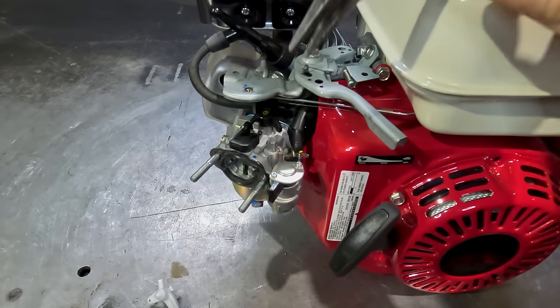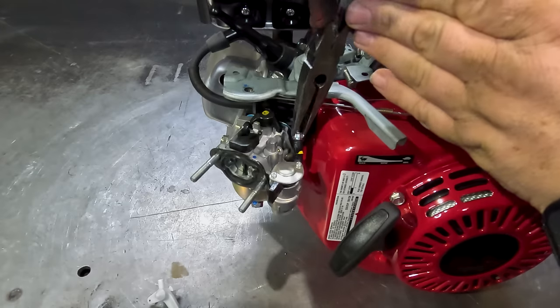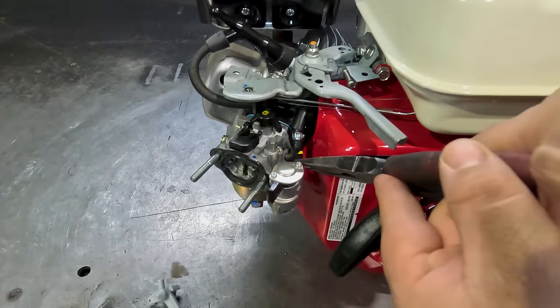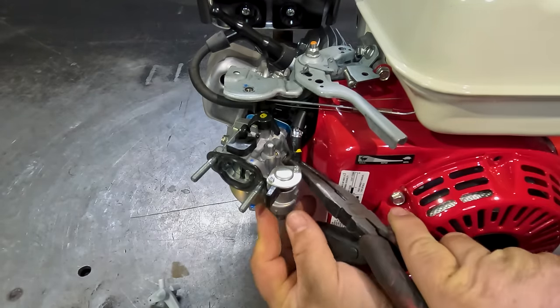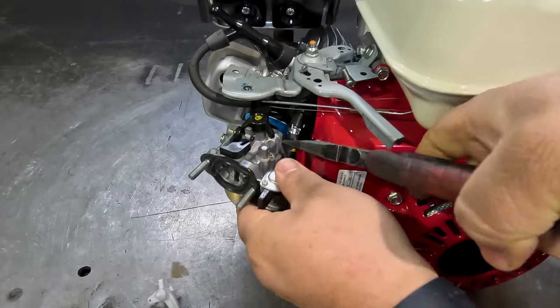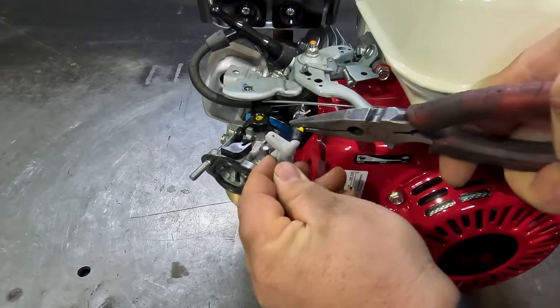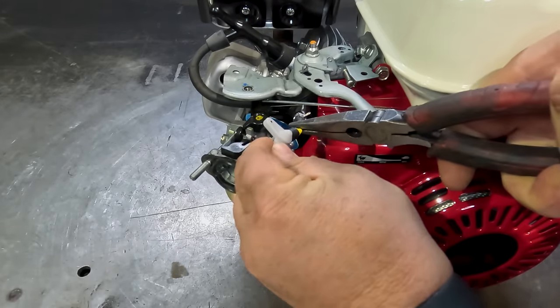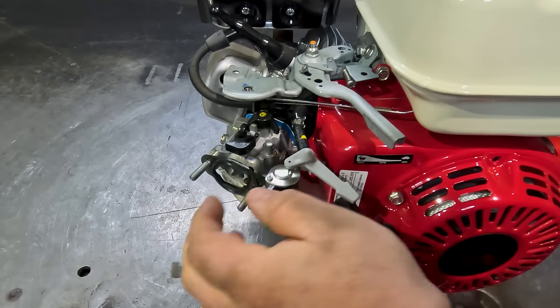Grab your pointy nose pliers, squeeze the clamp and lift the clamp up on the fuel line, and then push the fuel line up and off. You can then squeeze the fuel line and pop it on that little fuel block on the choke shaft — a very handy little tip.